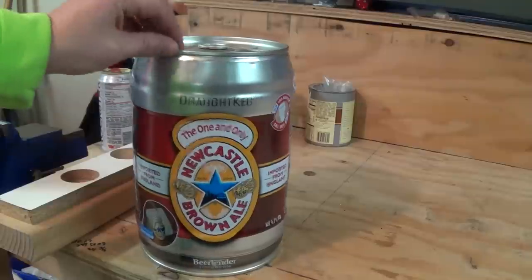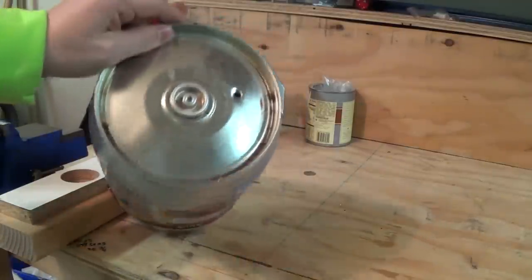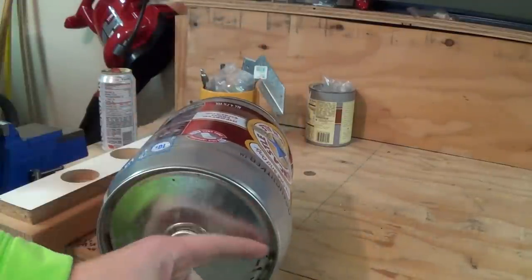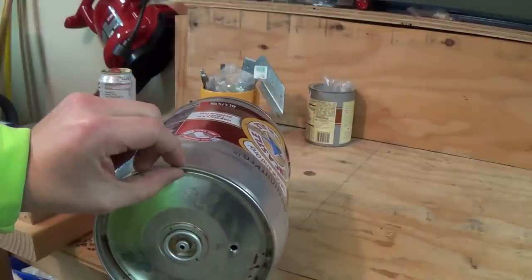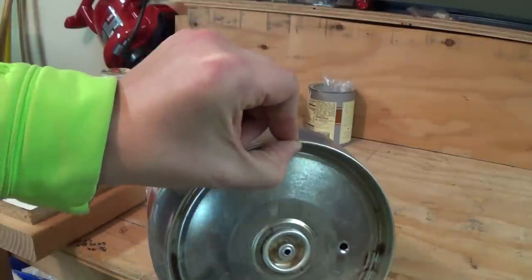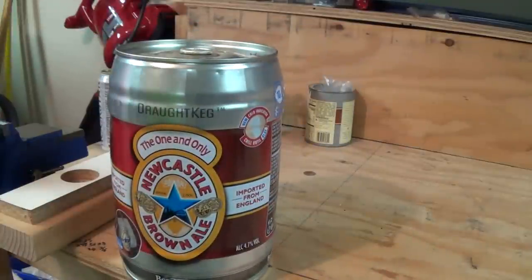The first thing we're going to want to do is cut open this five liter beer keg. To do this I'm going to use the dremel tool and we're going to cut along the inside here and remove the top of the beer keg. I want to leave this lip up here to keep the top of this beer keg nice and sturdy. So I'm going to go ahead and get this clamped in my bench vise.